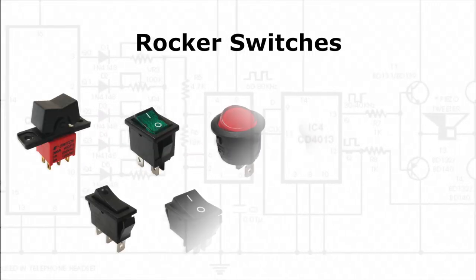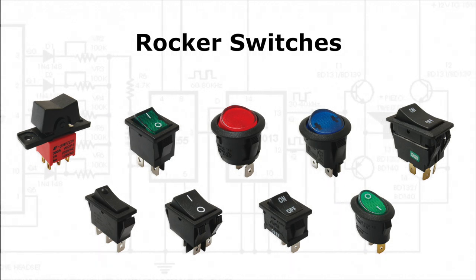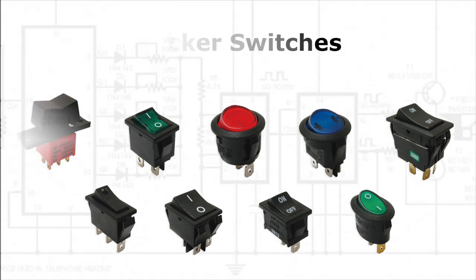Welcome to eBits. eSwitch offers you a large selection of rocker switches. They are available in many shapes, sizes, and colors, with both standard and custom symbols available on the actuator.